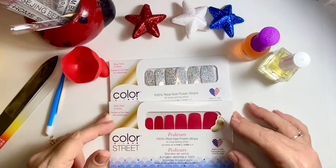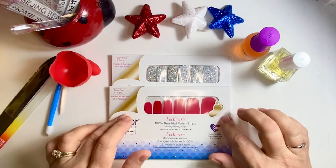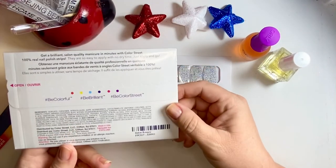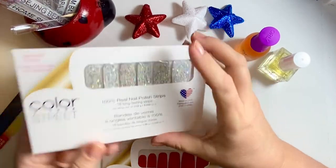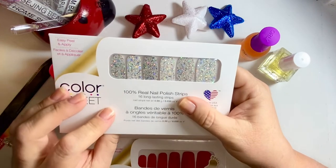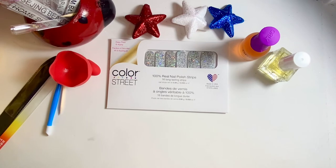Hello there and welcome to my channel. My name is Marie. I am an independent stylist with Color Street. Today I am going to do a mani using a pedicure. This is Baton Rouge, so it's from 2021. It's a pedicure but I'm using it as a mani. And this is Shangri-La and it's brand new — they re-released it this year with another set. I'm going to see about doing a little bit of a mixed mani with it today.